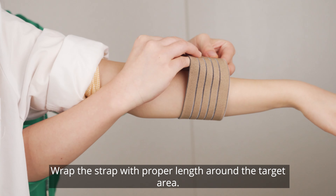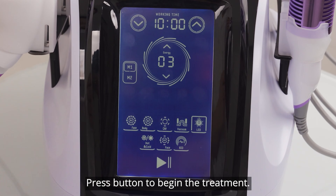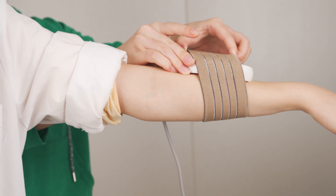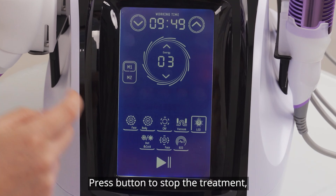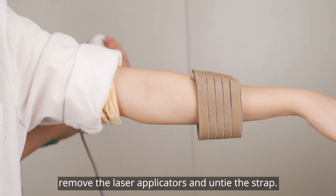Wrap the strap with the laser pads around the target area and press the button to begin the treatment. Fix the laser pads into the strap securely. Press the button to stop the treatment, then remove the laser pads and untie the strap.